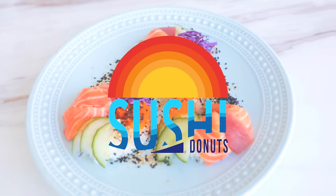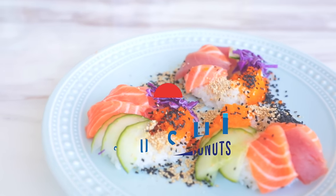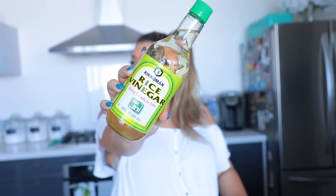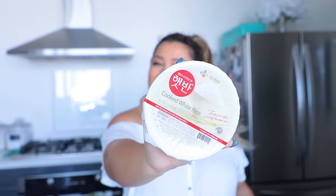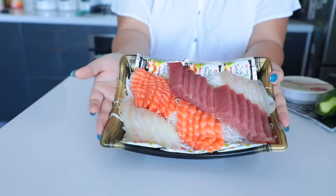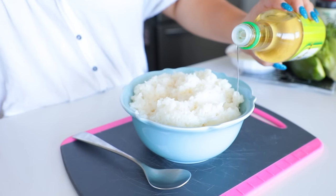Okay guys, so for our first recipe we're going to make some sushi donuts, which are absolutely delicious and they're really easy to make. All you need is some nori or sushi seaweed, some cucumbers, and basically any fillings and toppings you want. I have some masago, which are fish eggs, rice vinegar, some red or purple cabbage, some cooked white rice, sesame seeds — I have normal and black ones — sushi grade fish, and a donut pan.